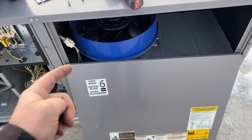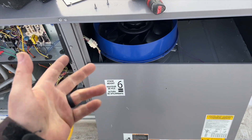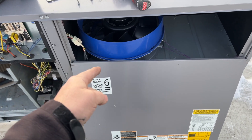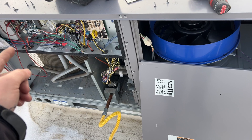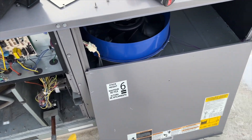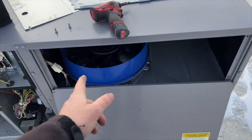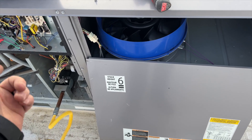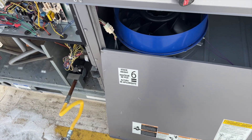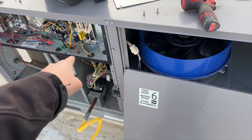This is basically an ECM motor, so we're going to be receiving high voltage all the time and then low voltage for controls. First things first, we want to make sure we're receiving high voltage to it. We'll disconnect the W wire so it doesn't keep calling for heat. Then we'll look at the schematic to figure out the control voltage — if we're receiving control voltage, it's the motor; if not, we could have a board issue.